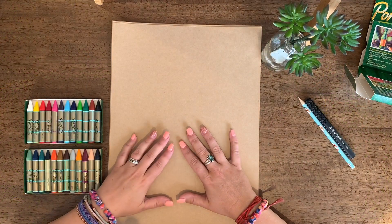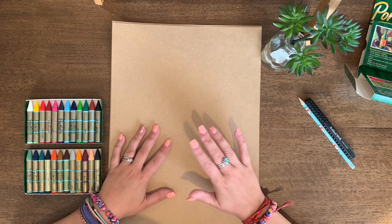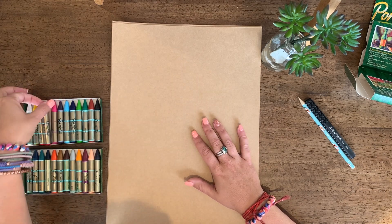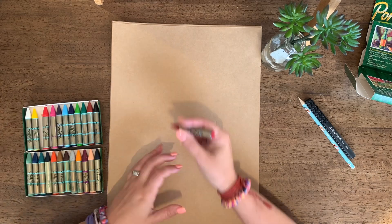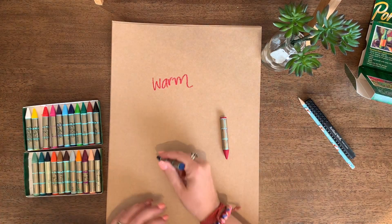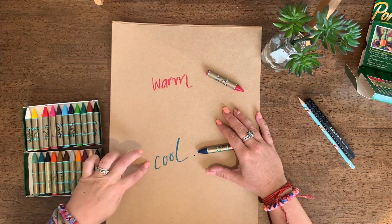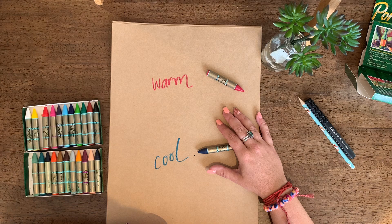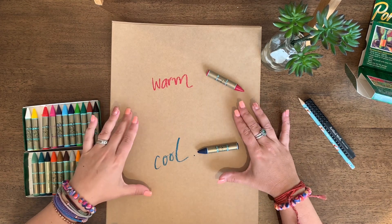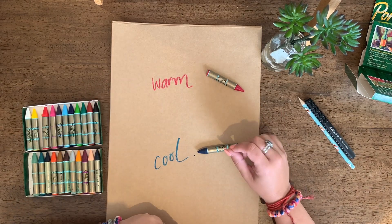Before we start our task today it's really important that we understand the difference between warm and cool colours. We're going to have a talk about these colour groups and what they're all about. Did you know colours have temperature? A colour can either be warm or cool, and our artwork today is centred around these colour groups, so it's really important that we understand them first.